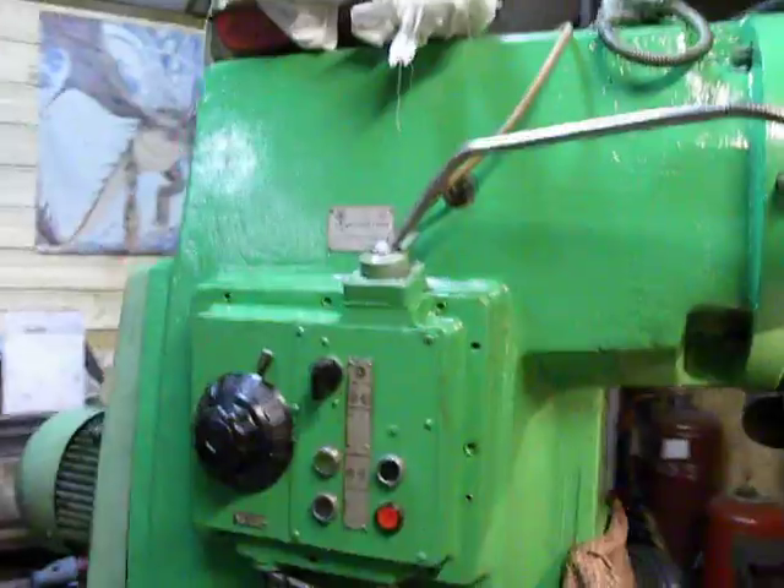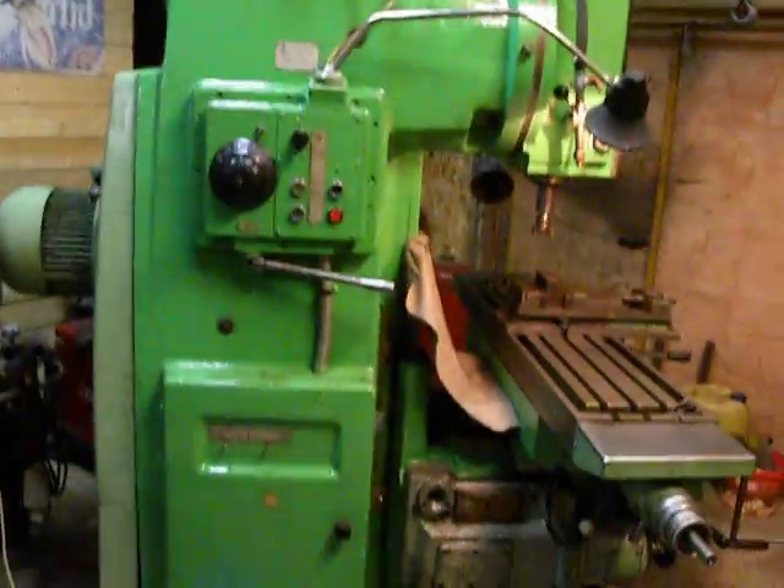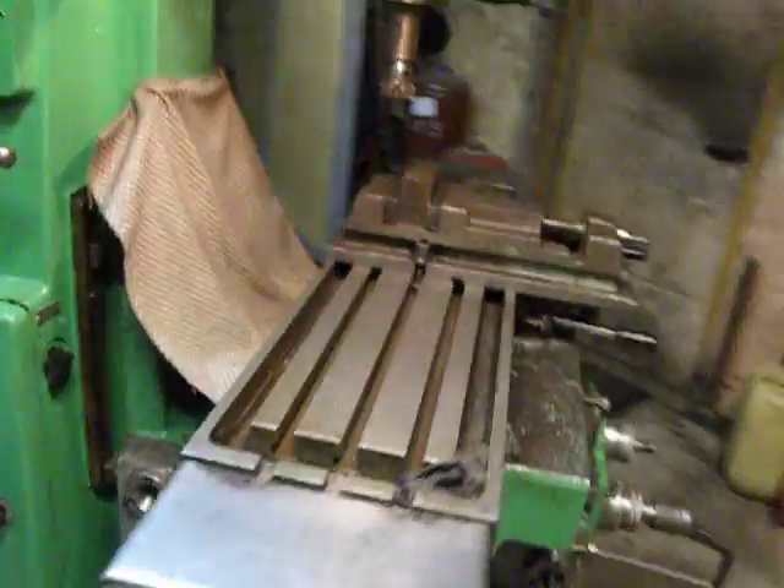Hello, welcome to my factory. This is my 6R12 milling machine and this is prepared for a test run.